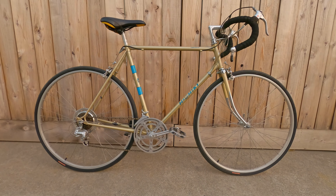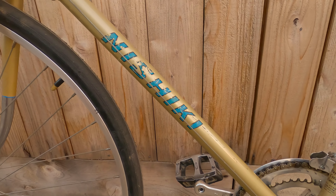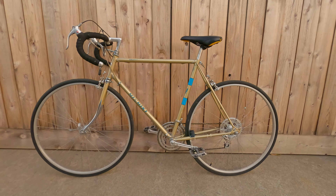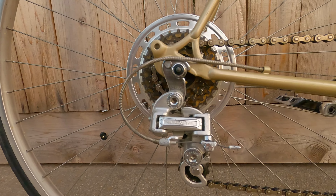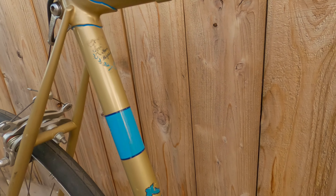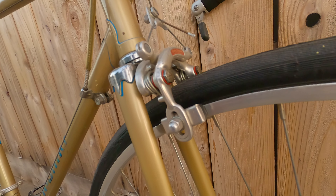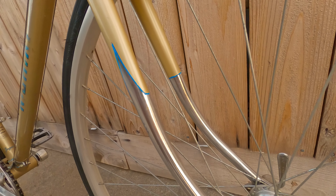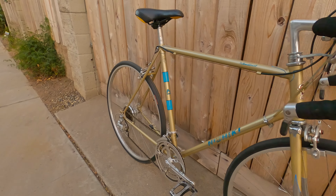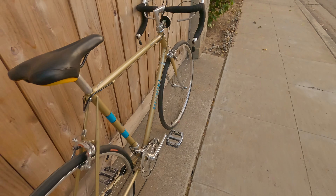I happened to have an early 1970s Nishiki International. I found this thing in a closet at an estate sale — it was hardly ridden and had been stored inside. The bike was super clean for its age, pretty much all original right down to the tires. With some cleaning and minor tuning it actually rode just fine. I'd used this bike for several years as my indoor trainer but never really rode it outside.